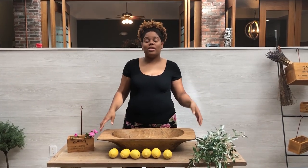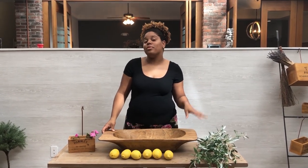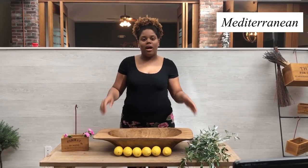So we're going to show you guys how you can style your dough bowl for spring, and we have three different ways we're going to show you. The first one we're going to do is kind of a Mediterranean style.